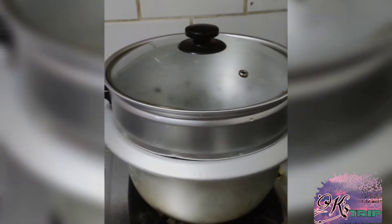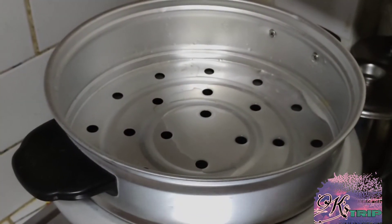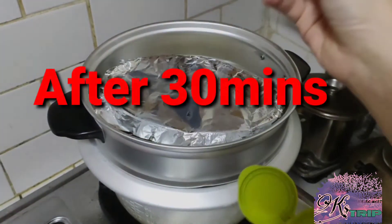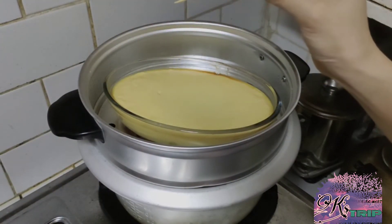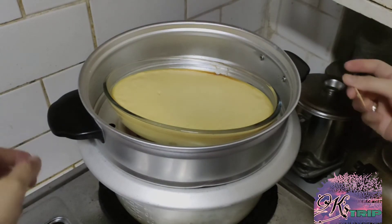Habang nag-re-ready ang aking mixture, ni-ready ko na rin yung aking steamer on low fire para hindi ganoon kabilis maluto. For about 30 minutes for the small containers and 40 minutes naman para sa ating big containers. We use a toothpick to check if ready na or luto na yung ating leche flan — just stick the toothpick, make sure na pagka-inangat ninyo, walang sumasama na mixture. Ibig sabihin, na-ready na yun.